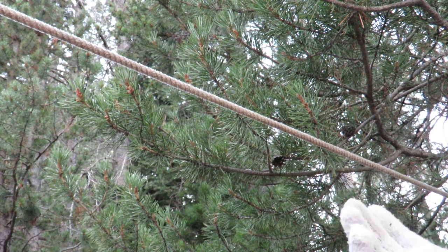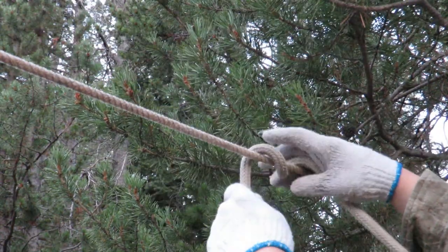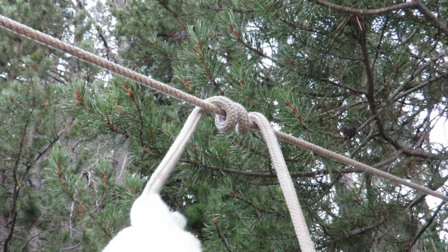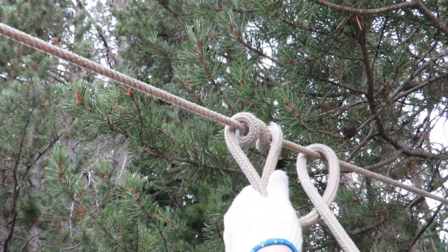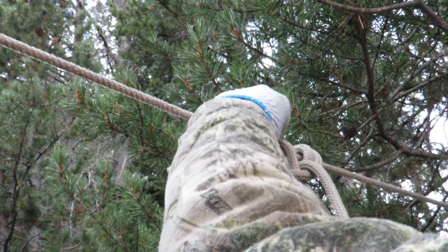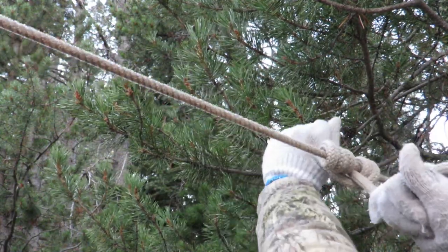I'm not exactly sure what the name is — it's probably called a Prussik hitch or something like that. So I'm going to get the desired lead length and go over, and over again. Sometimes I'll even go over a third time, depending on how slick the high line is and how much friction the lead rope has. Then I come back over the horse end of the rope and bring it through again. I'm going to do it twice here because this is a slick rope. You want all these coils to be against the high line rope, and that creates a lot of friction. Pull it tight.